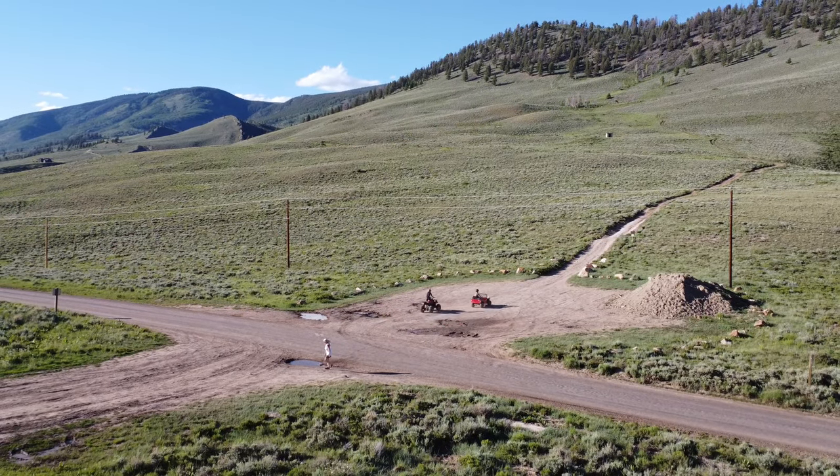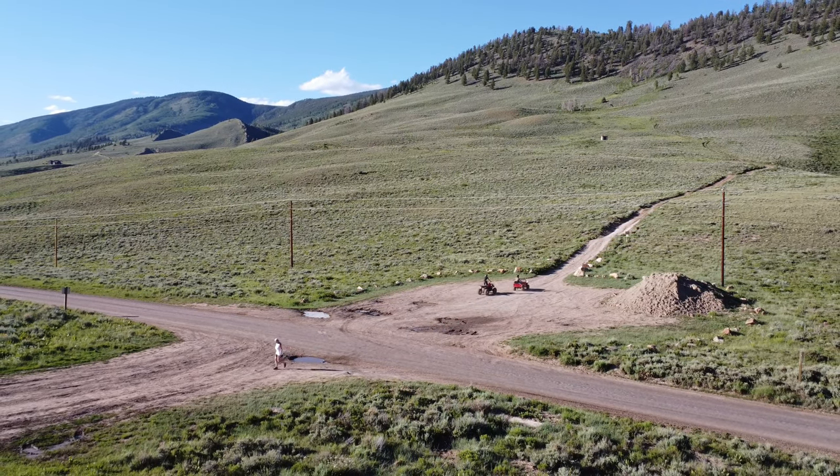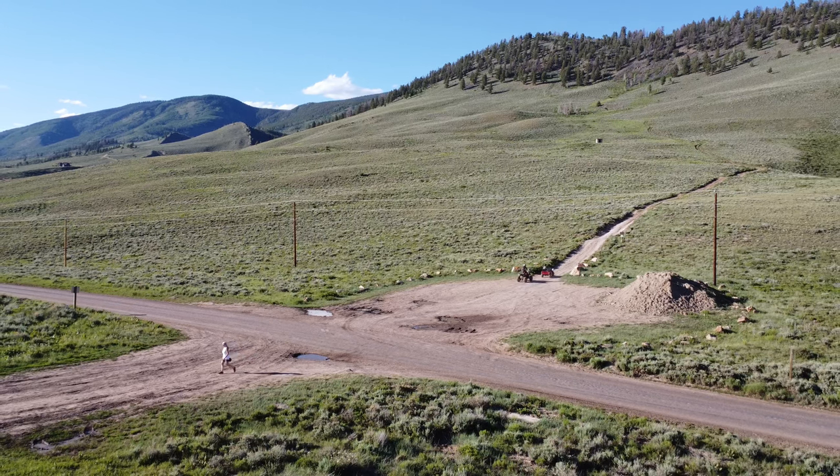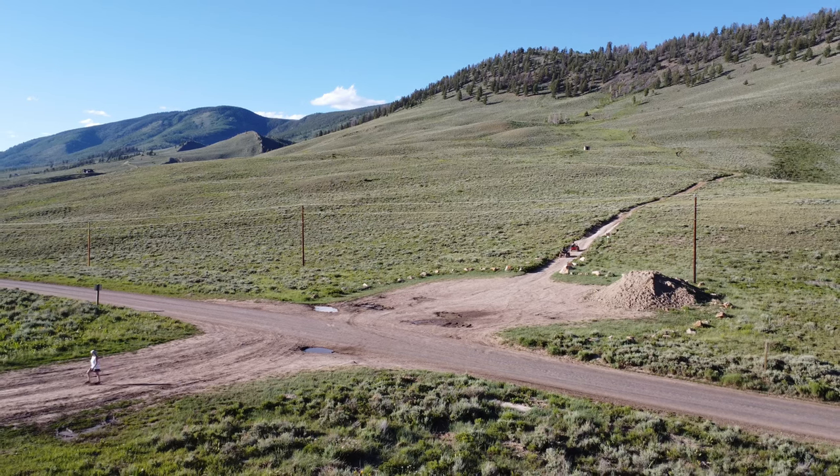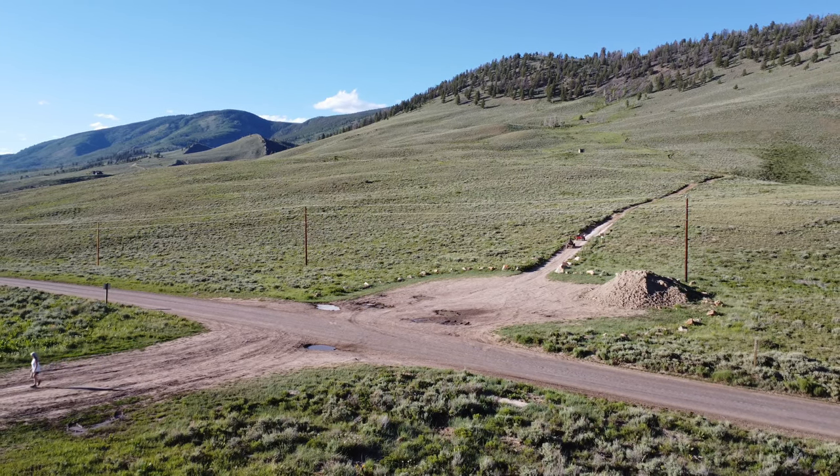Now that we were back at the safety of the trailhead, we can head off the other way to do the same thing — but this time with some possible serious consequences. But for you guys, that'll have to wait until the next episode.